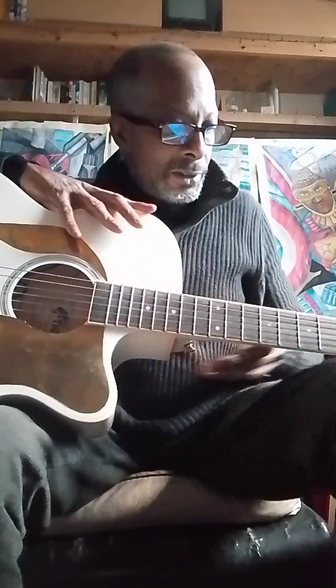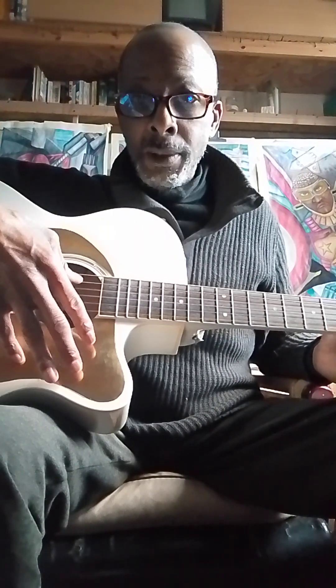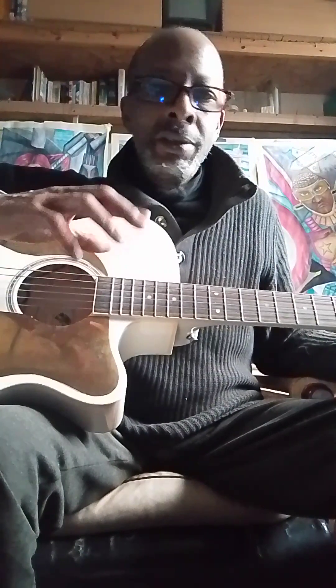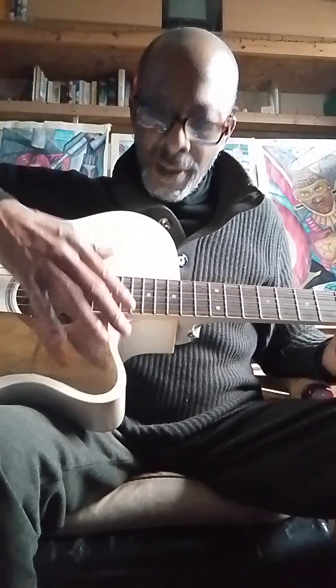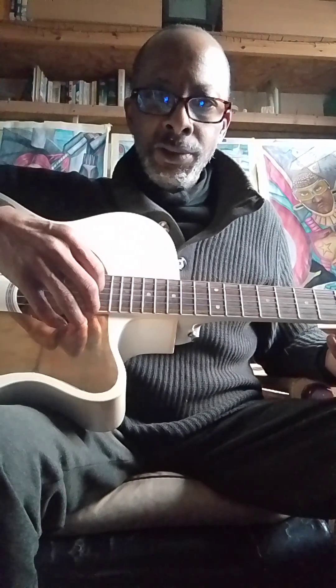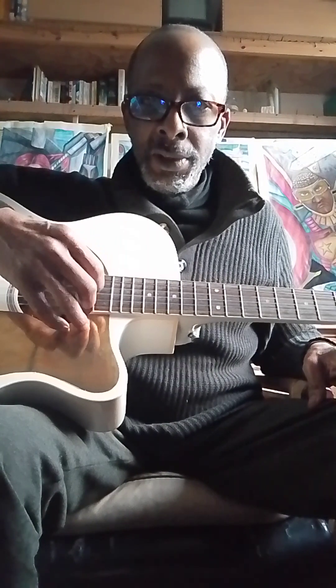I'm going to do a practical demonstration. I've taken the time to tune this full-size guitar with this tuner. The reason I'm tuning this one is because it's a Western guitar, and Western guitars have steel strings from top to bottom. That doesn't work well for me because I'm allergic to the metals inside the strings. So on this guitar I've replaced the bottom four metal-wound and steel strings with nylon strings.